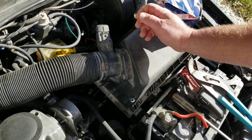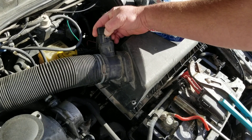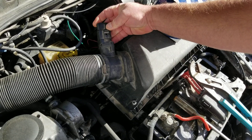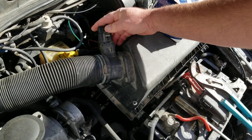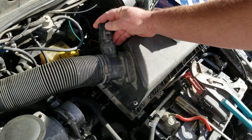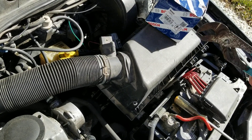In fact, a lot of times the hardest part will just be getting this plug undone. Generally you should be able to press on that tab there and pull it out. Sometimes that doesn't come out very easily and you'll have to get a little pick in there and lift up on the tab to get it out. It shouldn't be terribly difficult. I've got another video that shows you how to manipulate those picks if you're having trouble with that.